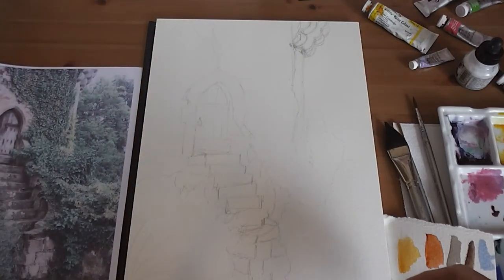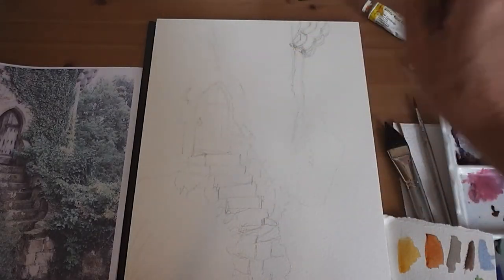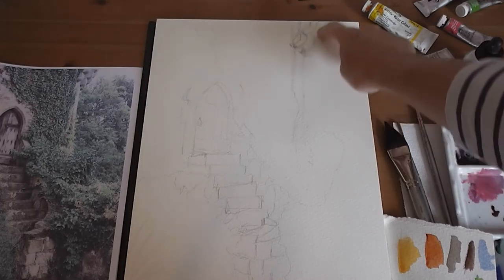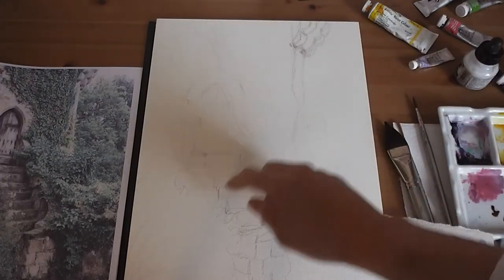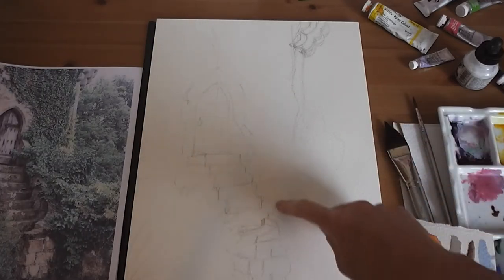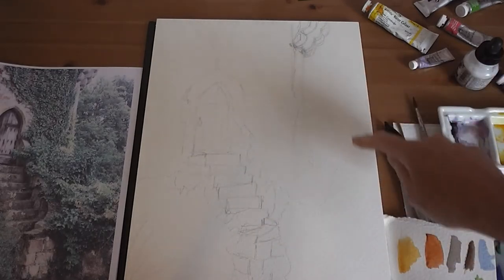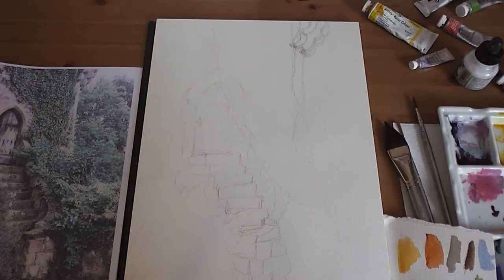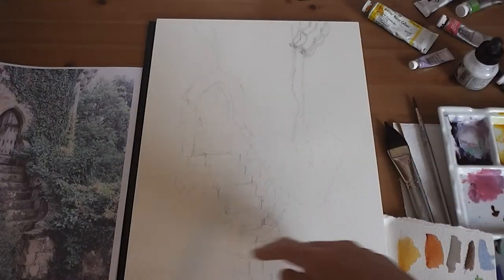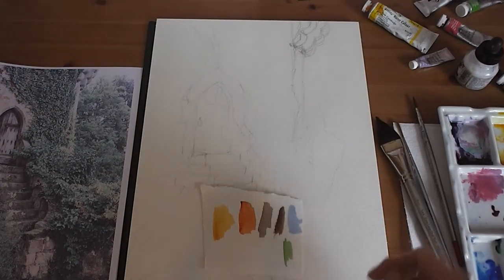So what I've done first of all is just very loosely drawn it out. The trickiest bit with the perspective are these curves here, and it's taken me a few times to get those, but I have eventually got there. So loosely draw out the doorway, the steps, and the curve of this wall, then just quickly pencil in where the foliage is coming onto the side of the wall and over the steps, so you've got an idea, and then we're going to come straight in with some colors.